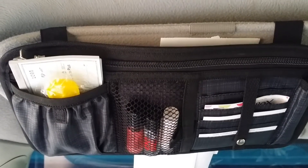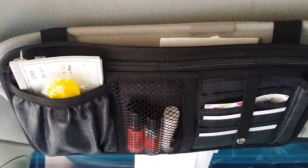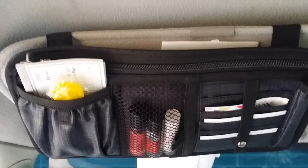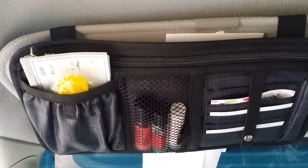Hi ladies, this is Missy Nelson, director for the Sparkling Anchors, and I wanted to show you what I'm doing with my Made in the Shade pocket. This is one of the catalog items that we have right now called the Made in the Shade pocket.